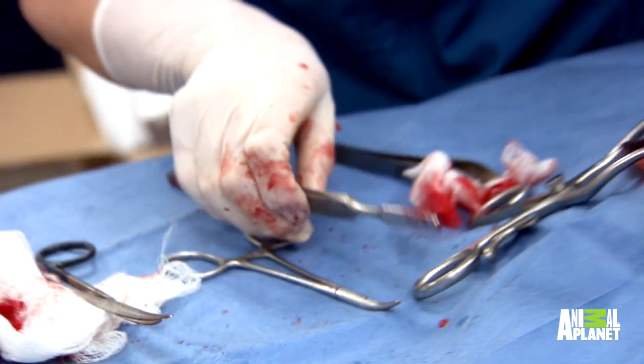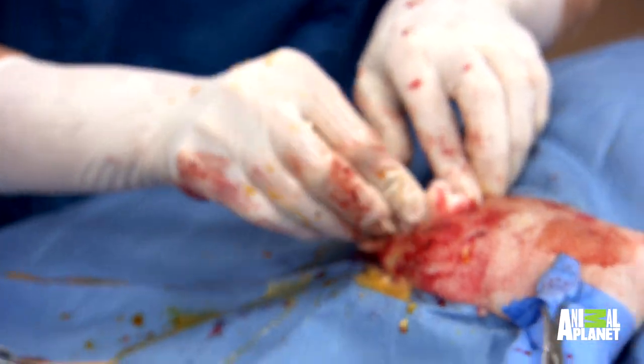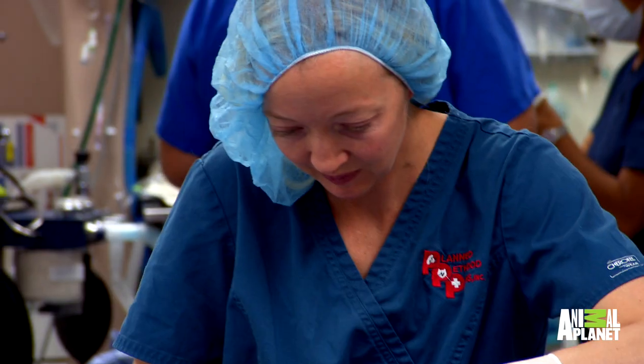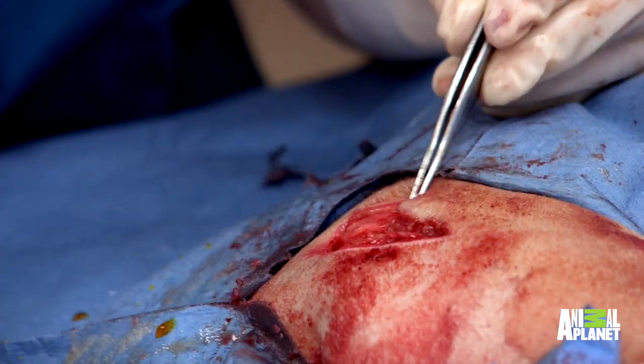Amy did great. With these surgeries, the more of them you can do, the more proficient you get. I'm just going to finish this up for her with a little bit of rasping. You want to take all of the femoral neck there so that there isn't any bone that grinds. Now we're just going to close up.